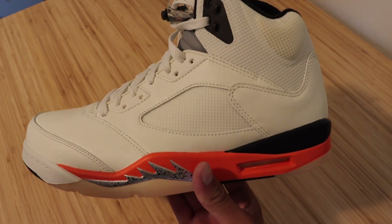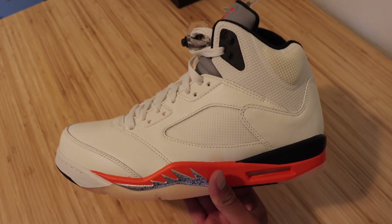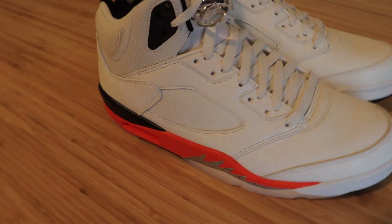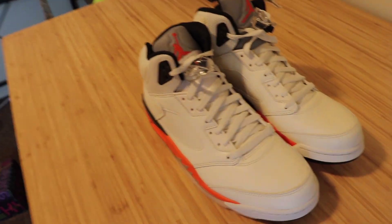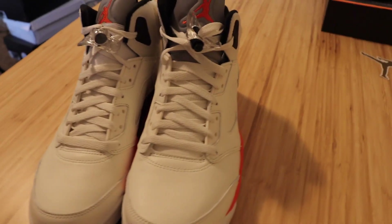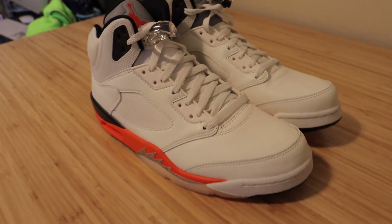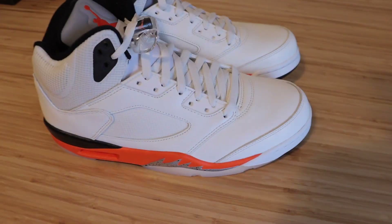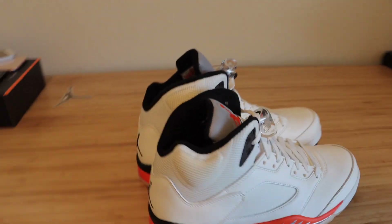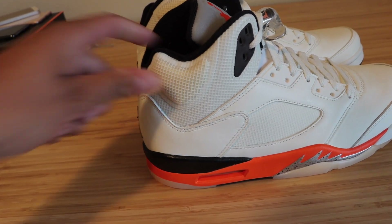I'm going to go ahead and put both shoes side by side and give you guys better angles so you have a better idea of what to expect if you decide to get these shoes. Here it is — I'll go ahead and do a full-on 180 on these shoes, give you guys different angles and different lighting so you can see what they really look like. Really, really nice shoe. Pretty simple colorway, but definitely something you can rock on a daily basis. Very nice leather and it gives that off-white look with the netting as well as the color in the memory foam. Super, super nice.